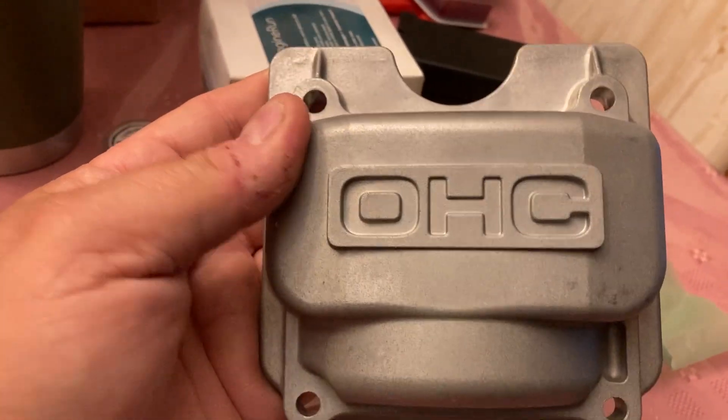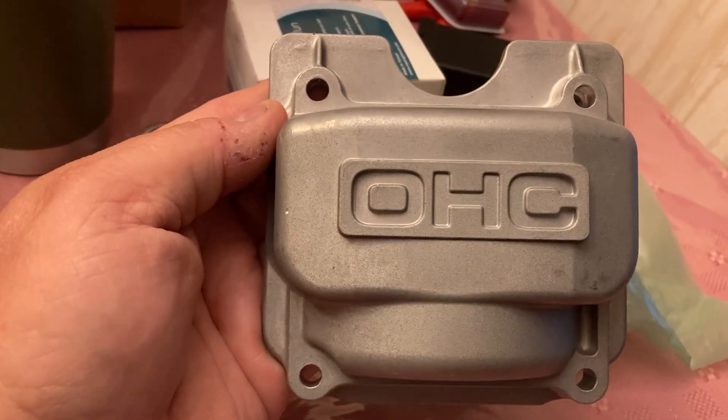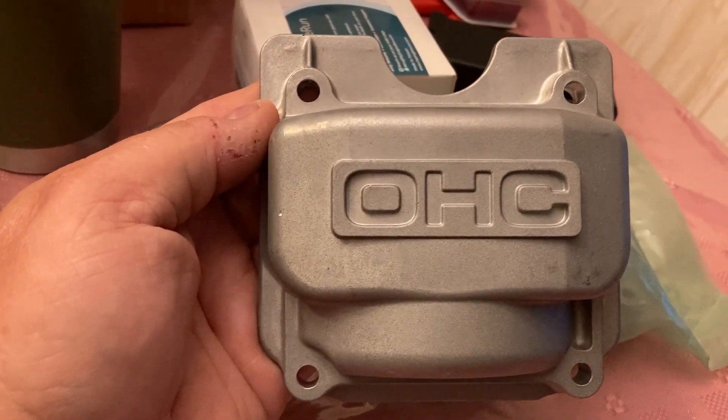I did a video on this a while back and one of my customers — a landscaper, in fact — he's on his way here to pick these up. He's been telling me he's tired of the mowers that don't want to start. Do you have any more of these? And actually I didn't — I could only find two.